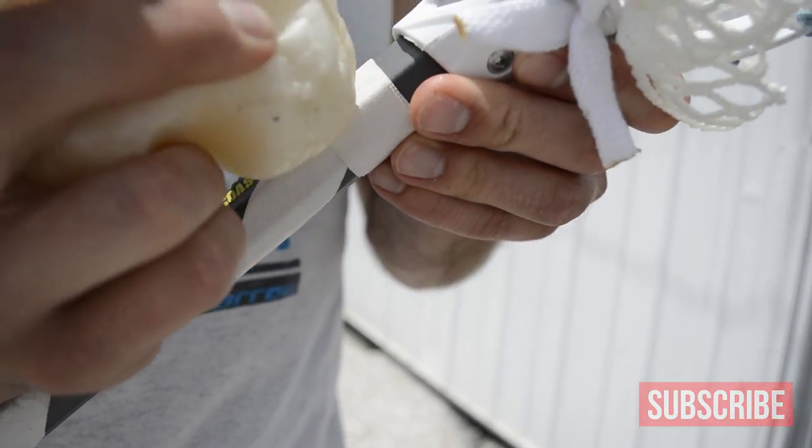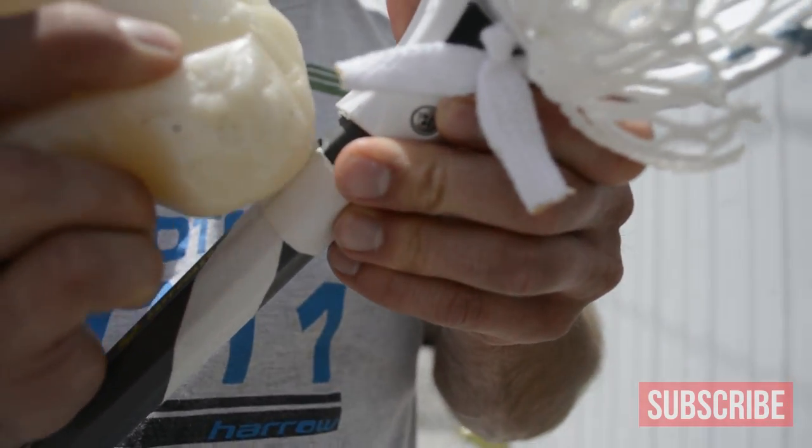That end won't peel up, and I hate when that happens, so this is a great trick to help that stay down all season for you. This is actually candle wax. You guys can get this at any general store, any craft store, any place that your mom goes to make quilts, or your grandma goes to get yarn.